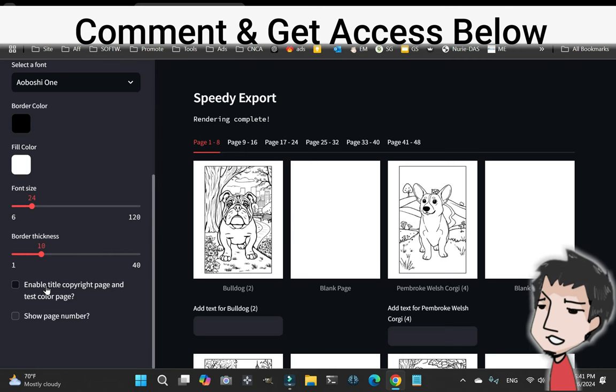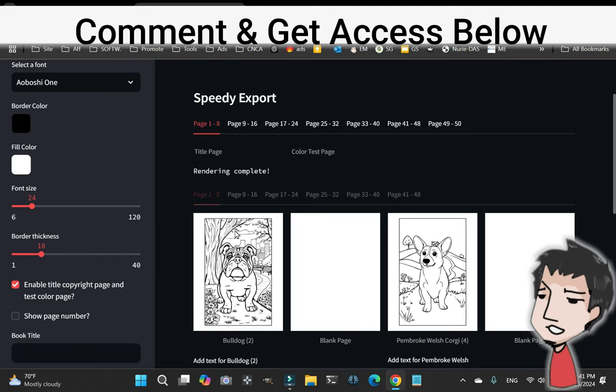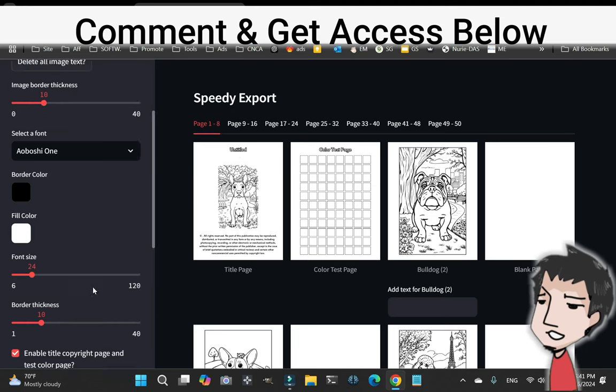If you want to enable a title page, copyright page, and color test page, you just click on this toggle and it's going to populate right here — just like that. Perfect, beautiful.